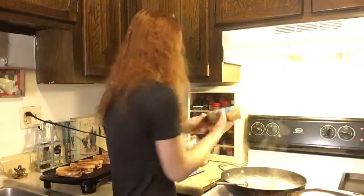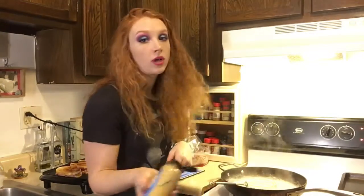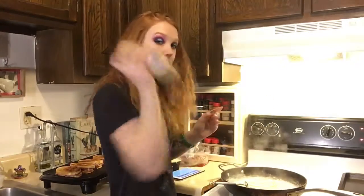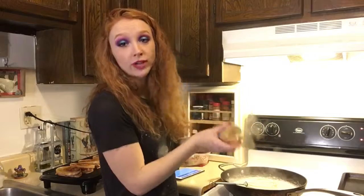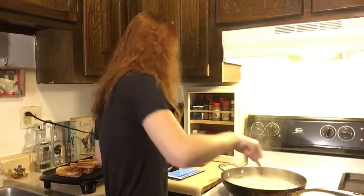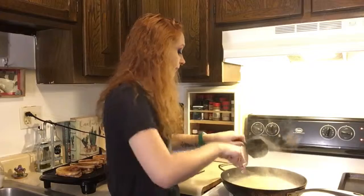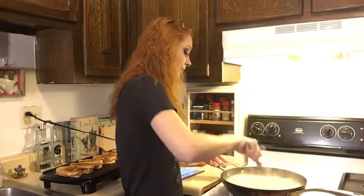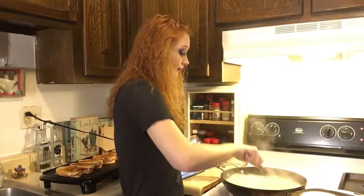Once that has thickened up a little bit, we're going to add two tablespoons of Dijon mustard and a cup of Swiss cheese instead of the Gruyère. Then we remove it from heat.